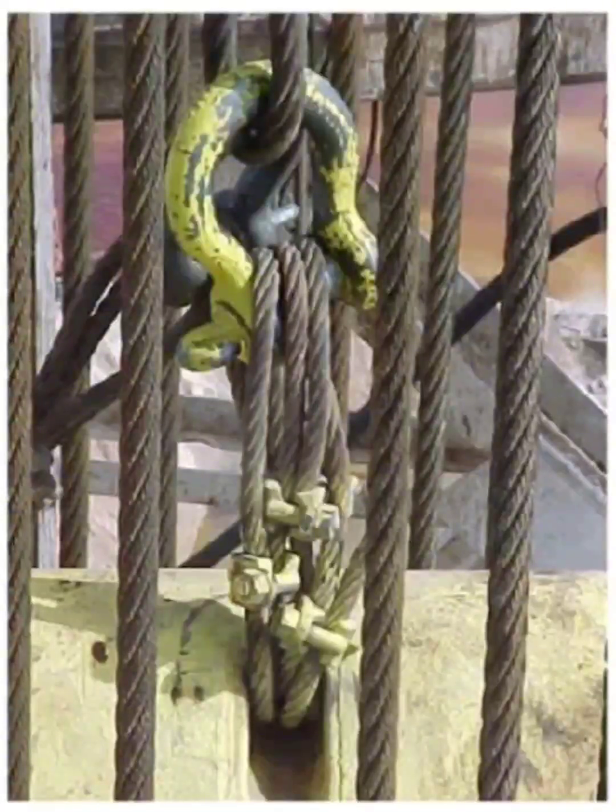It's a reminder that just because something works doesn't mean it's safe. It asks every rigger, driller, and supervisor to pause, review, and choose the safer method before hanging off the block.